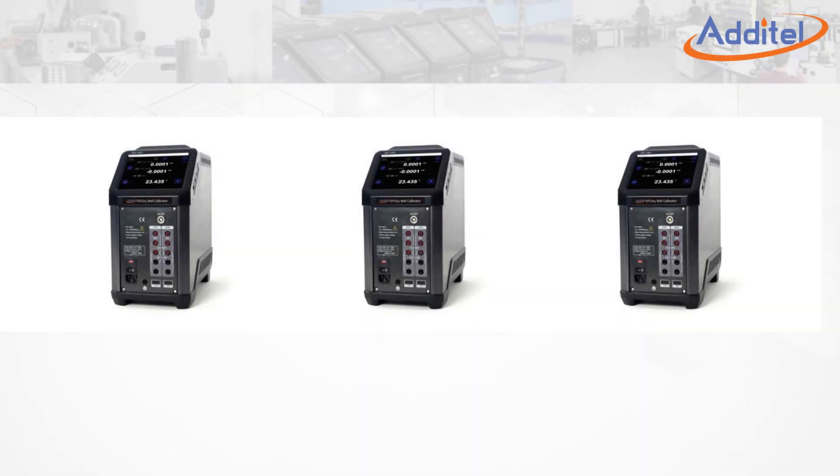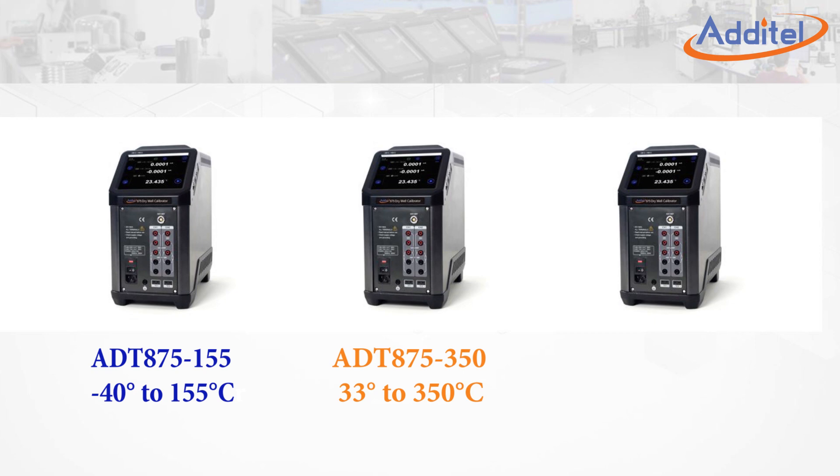The Additel 875 family of temperature calibrators is available in three different base models, which provides a total temperature range from minus 40 to 660 degrees Celsius.